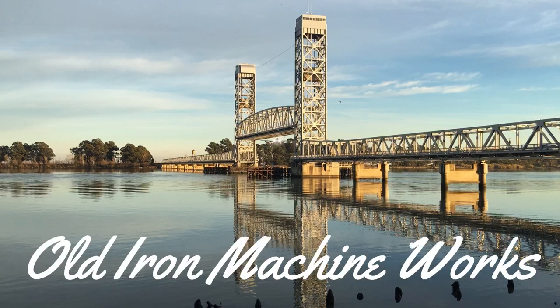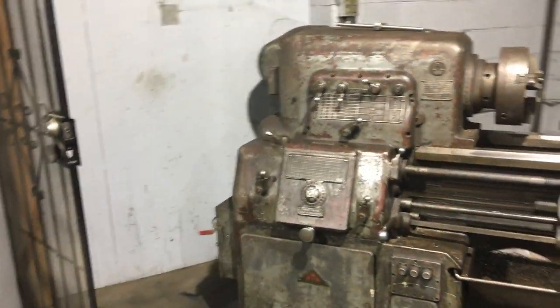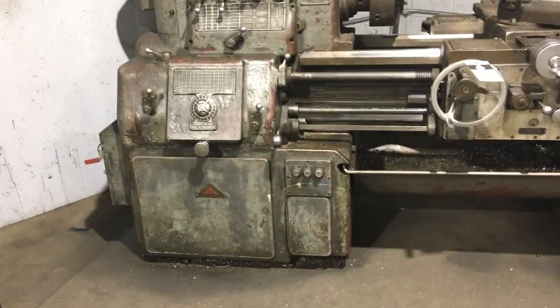Welcome to Old Iron Machine Works. In this video, I recently picked up this Monarch lathe.